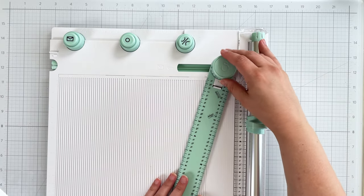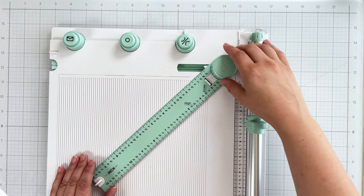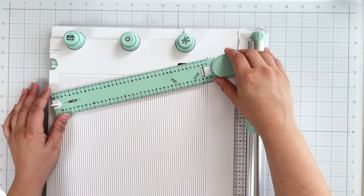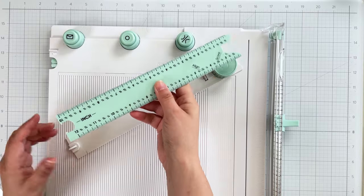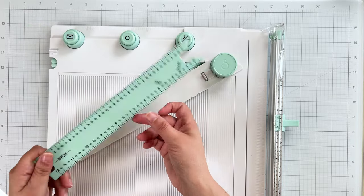You can also position the hub at different angles for cutting and scoring, from 75 degrees to 15 degrees. And like the scoring board, this ruler also flips over revealing centimeters, so you can follow tutorials in metric and imperial systems no matter where you live.